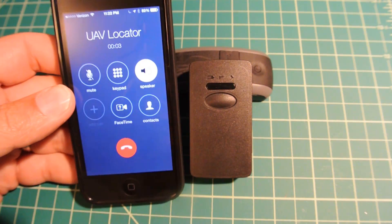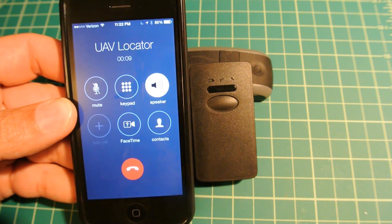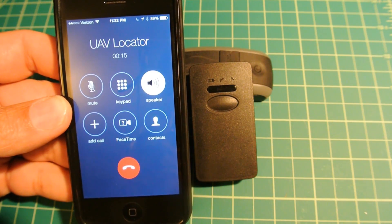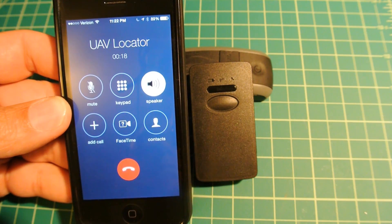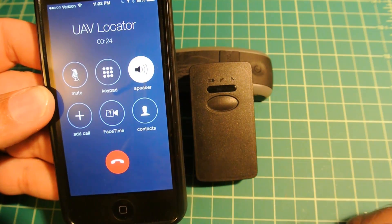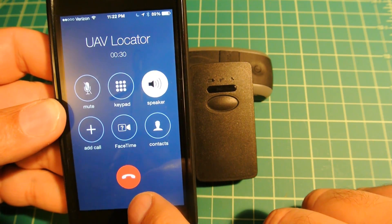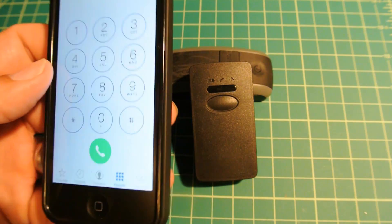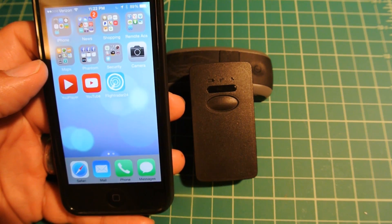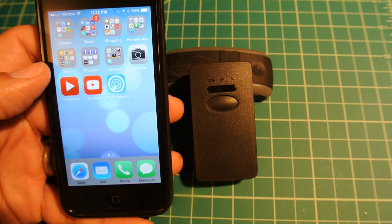This is what you hear when you call the device: 'The subscriber you have dialed is not available or has traveled outside the coverage area. Please try your call again later.' That's the message the manufacturer says you're supposed to get. What will then happen is I'll receive an email and a text message with the location — it says it takes about 15 to 60 seconds to get that location.